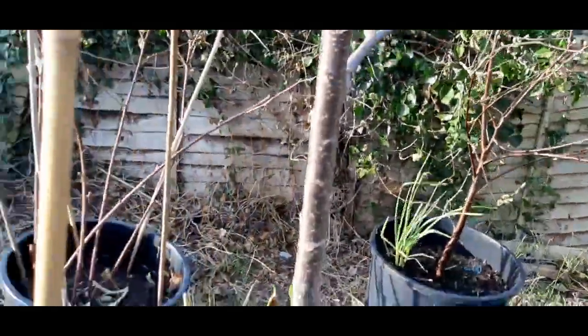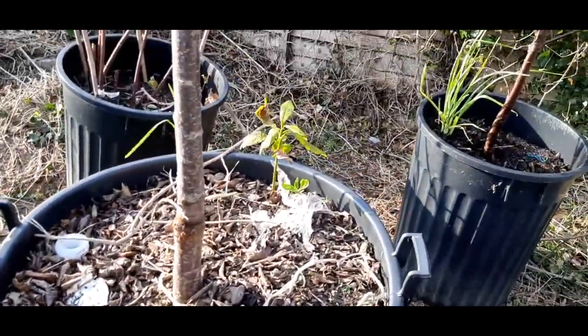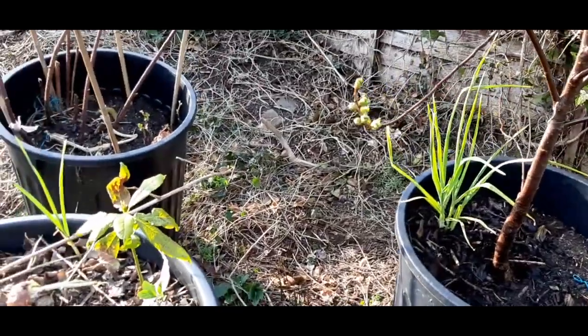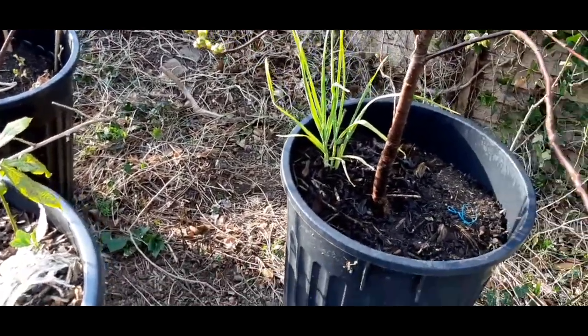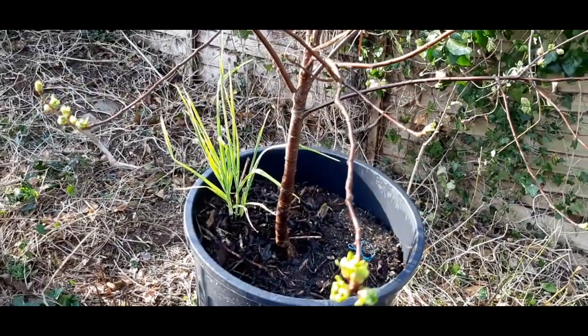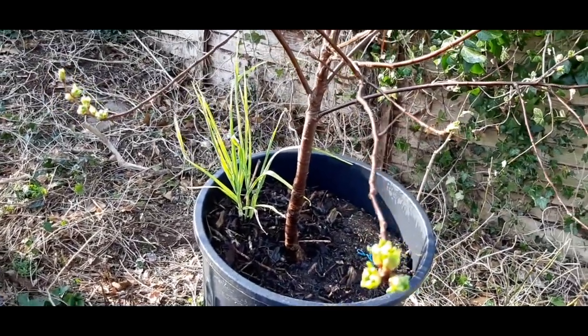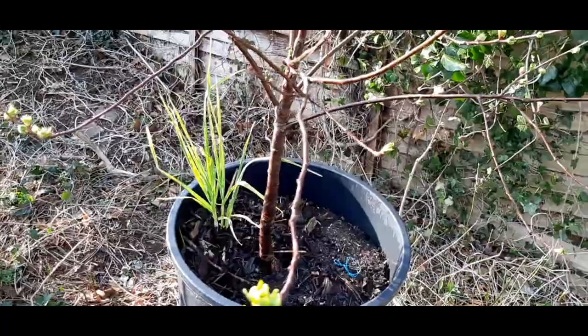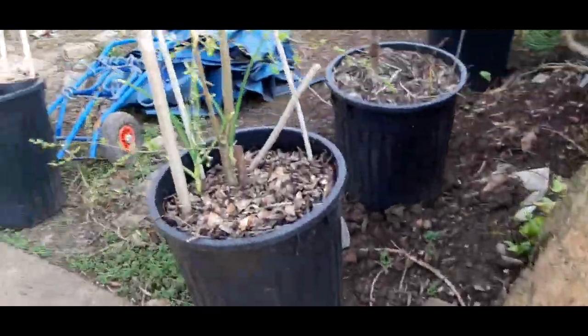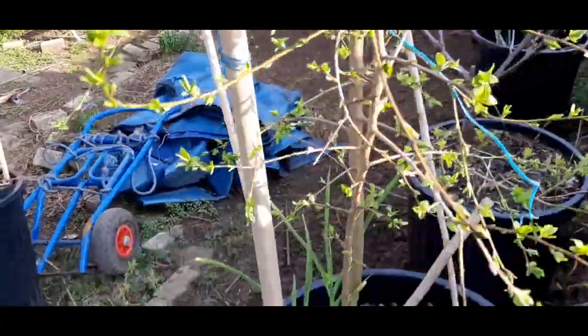Let me know what you use to treat your trees, because I'm trying to do everything organically — that's what I do. I always try to use neem, but remember neem is very strong so be cautious when using it, and use it when the sun is not hot, otherwise you'll scorch all the leaves off the tree. Here's the plum tree.